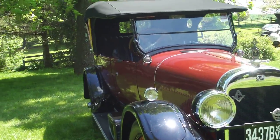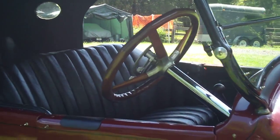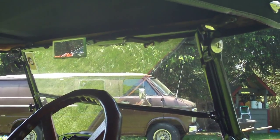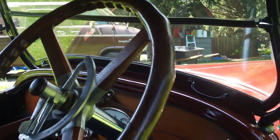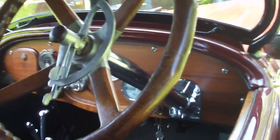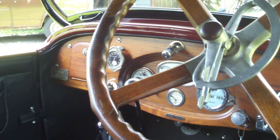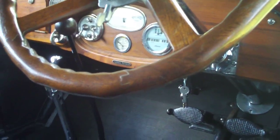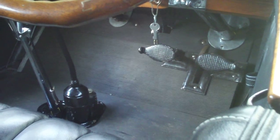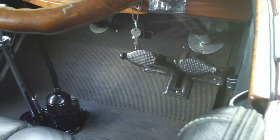Now we'll take a look at the interior. The windshield wiper is manual. And you can see the wood steering wheel - it's an aluminum center hub. There's the dash panel, and then we'll go around to the other side. I've got rubber mat on the floorboards; at some point I'll probably change those out to battleship linoleum.